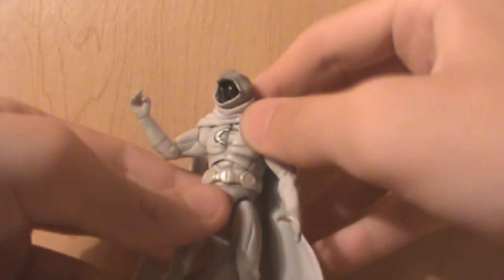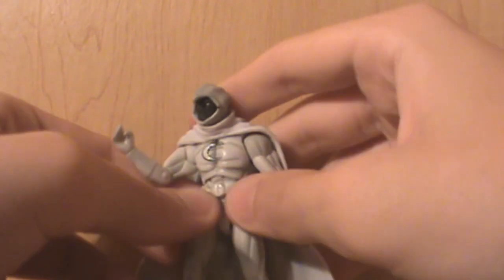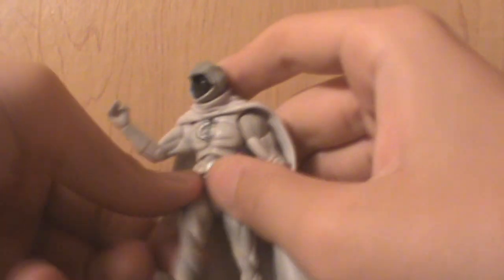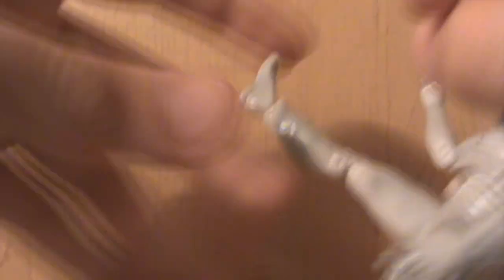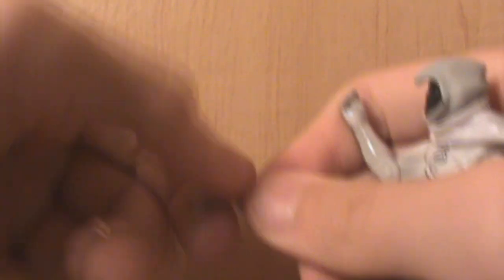He has waist articulation. He's got this belt, which is nice. Ball jointed leg — that never works — hey, it's working for me! If you watch my other reviews you'll understand why I say yay. Double pin knee. That looks like a swivel right there but it's not — I guess it's just part of his boot. It's on the other side too. His foot can go up, down, and around — not really up and down. Not kind of. Whatever.